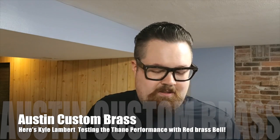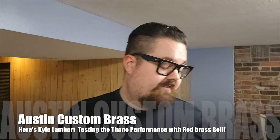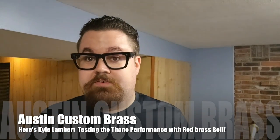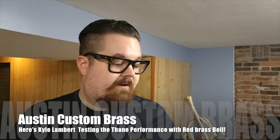This one is called the Performance Series. They have two series — the Standard Series is the other one, which has a different valve block on it as well. That one is made by Carol Brass.